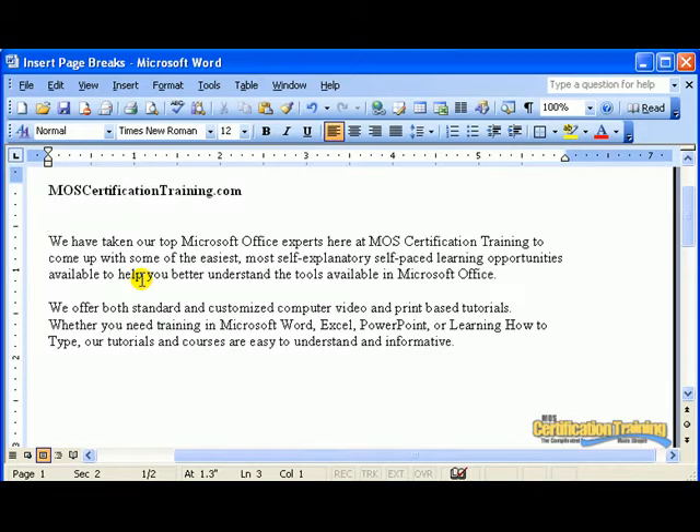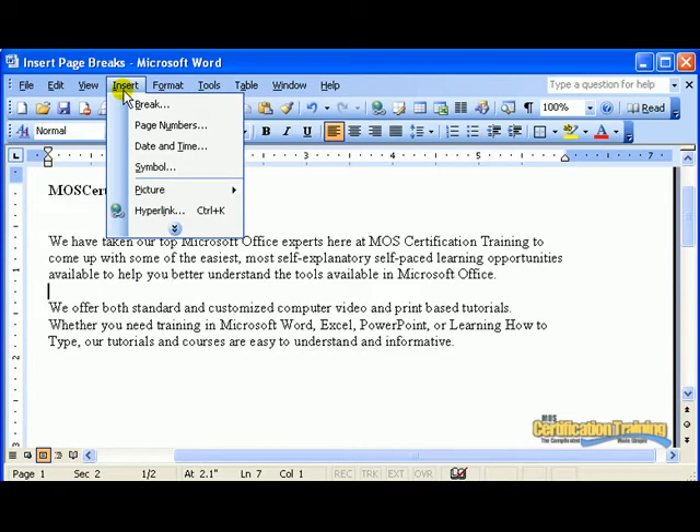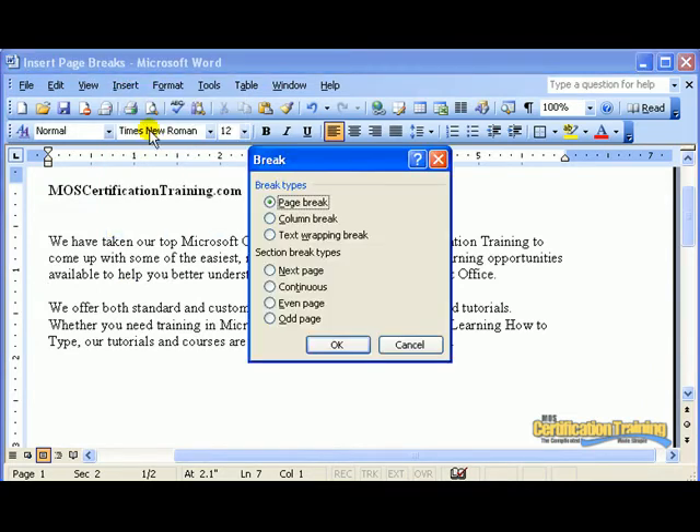Here is a good way to separate your page into two. I go to where I would like the page to break into two. Go to the Insert menu, choose Break. From here I simply choose the page break and click OK.